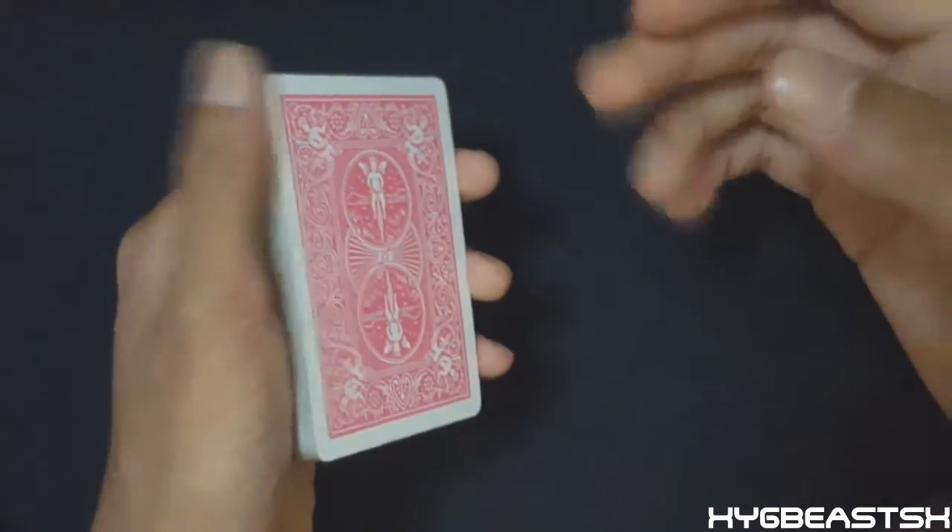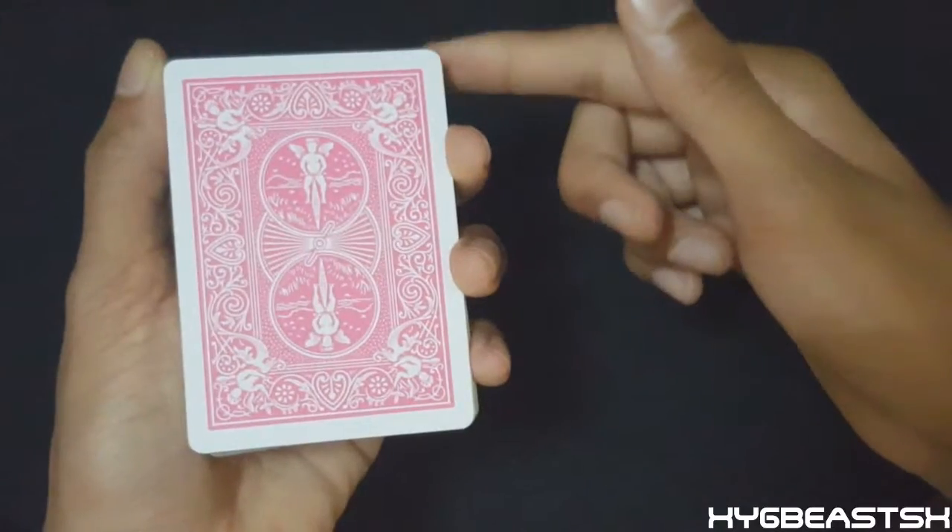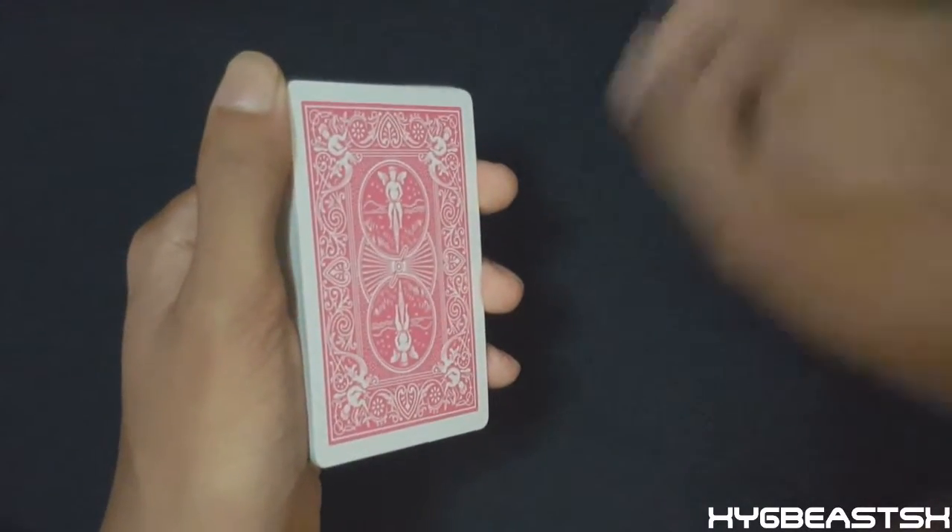Since I'm using my left hand, I'm rippling the top left corner of the deck. If you're using your right hand, obviously the other side — the top right corner.